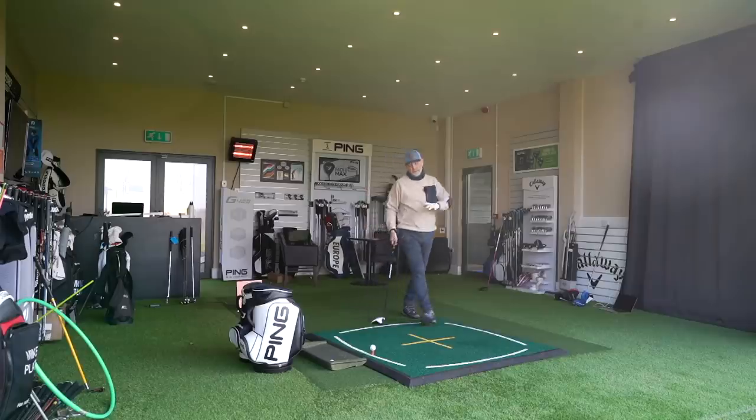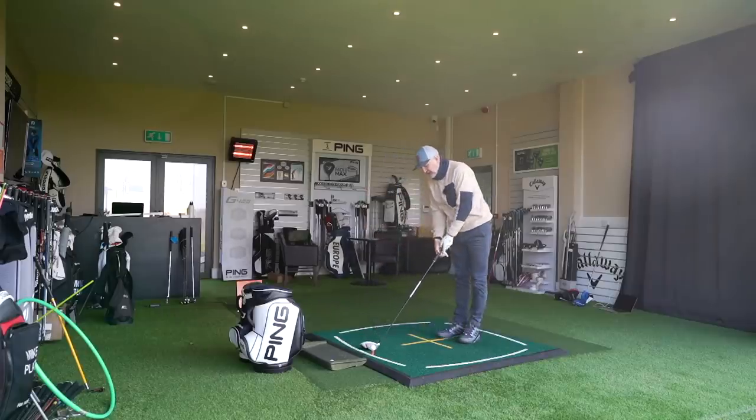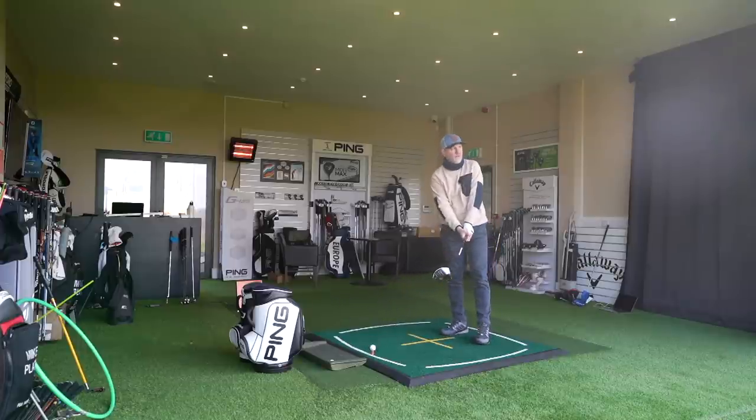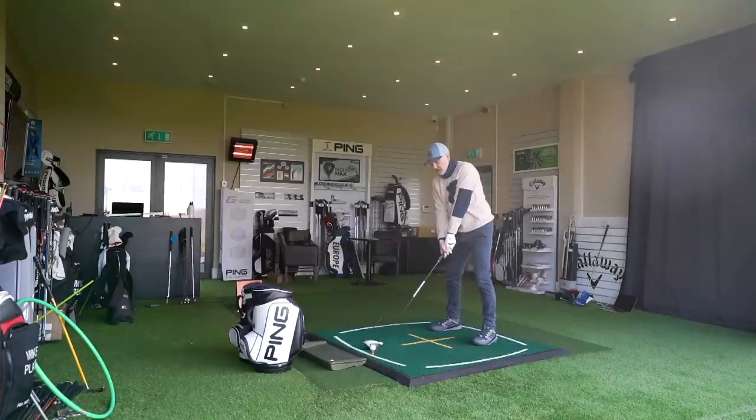The shaft is regular and also slightly shorter length, so it'll be a decent match-up to the Stealth which I'm going to use with a 44.5-inch shaft in. Let's hit a golf ball and see what our first impressions are.